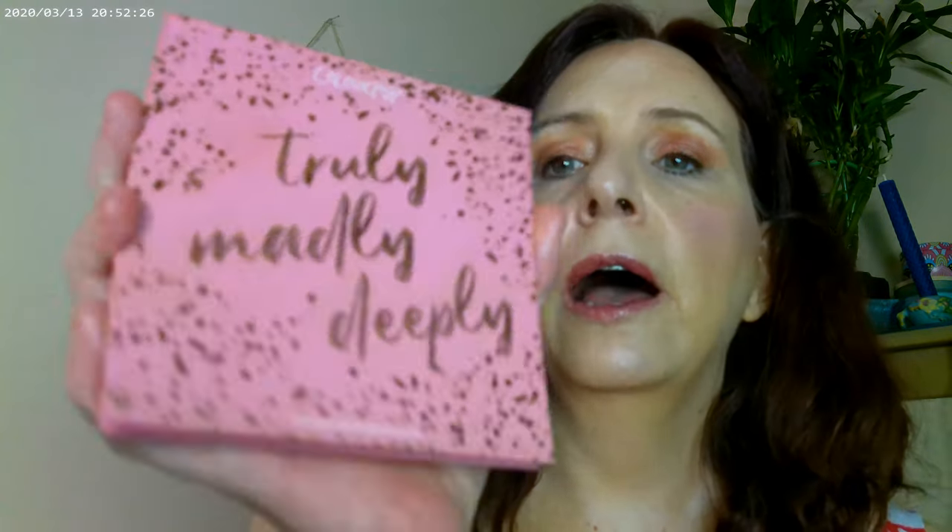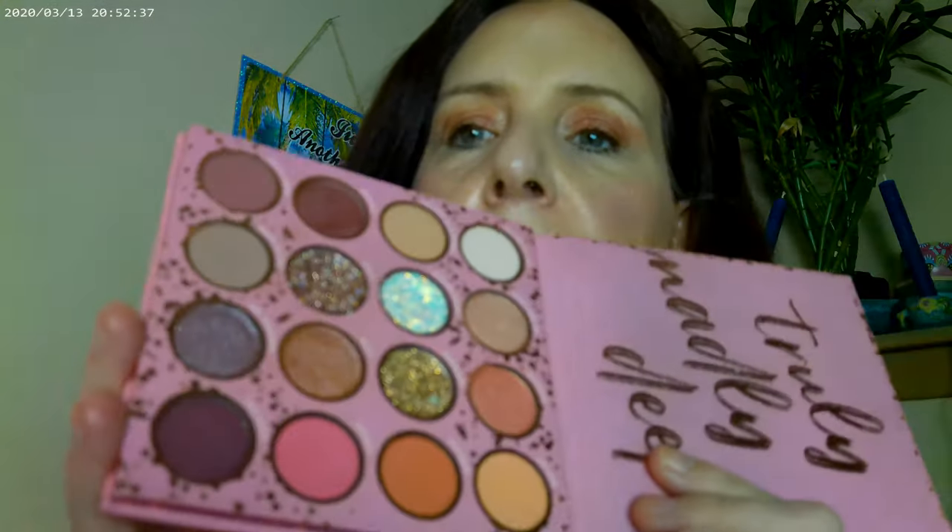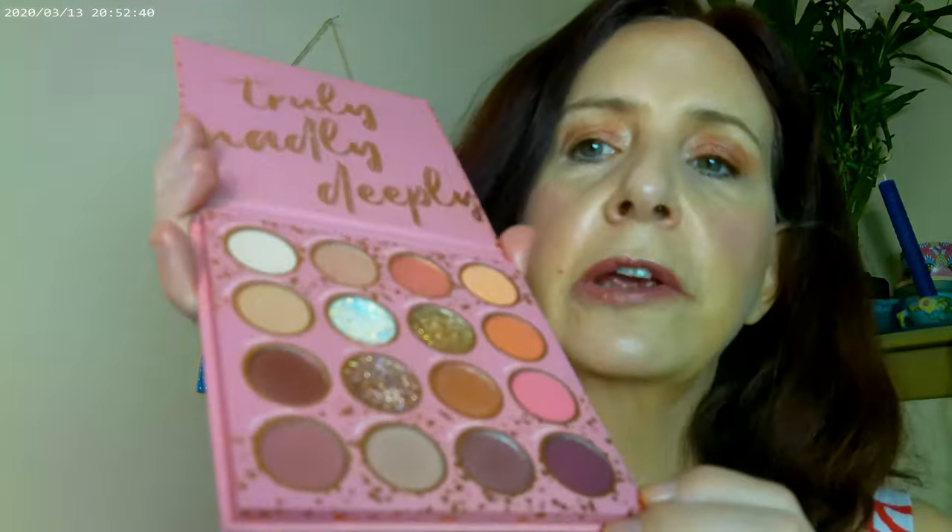I used the Pretty Fresh concealer by ColourPop. I also picked up the ColourPop Truly Madly Deeply palette a while ago — I got it online at their website. It's a really pretty palette and a huge seller at Ulta. I just haven't been using it, so I thought I'd get it out.